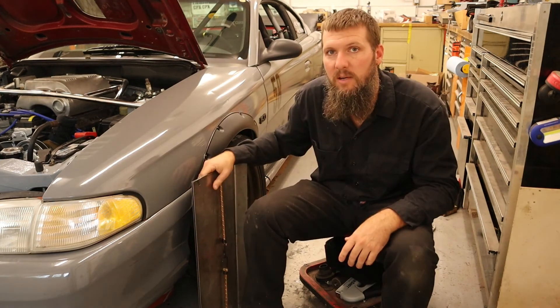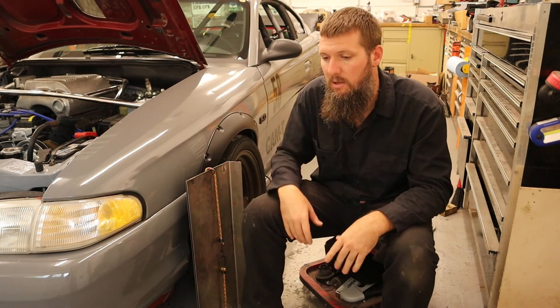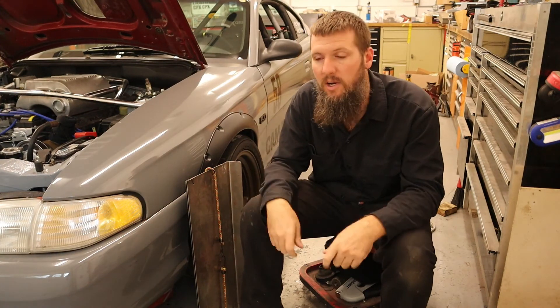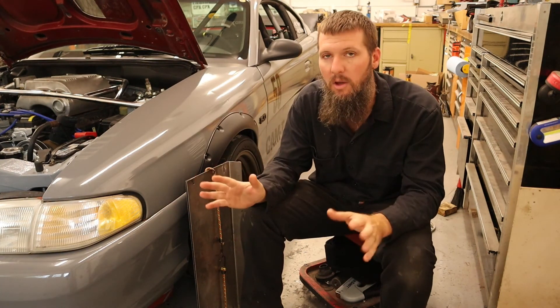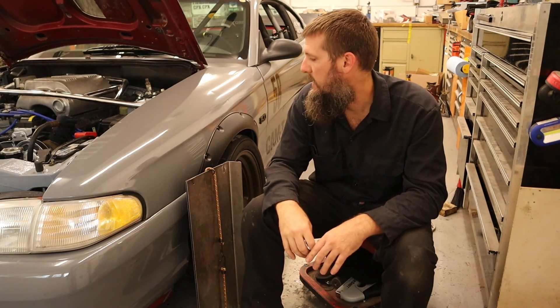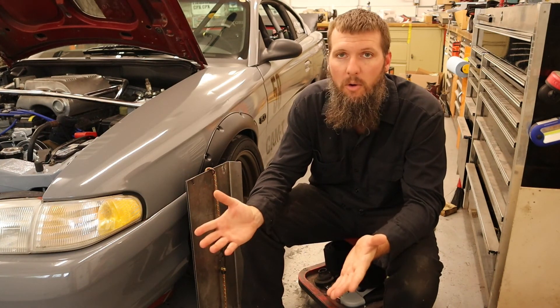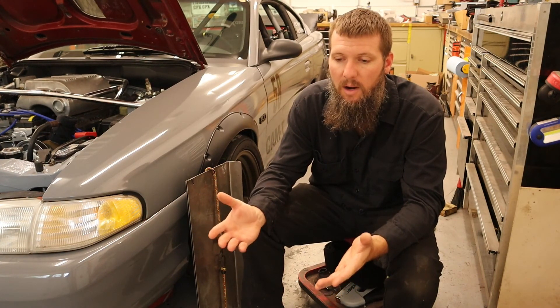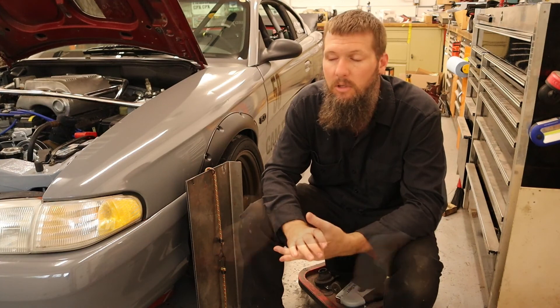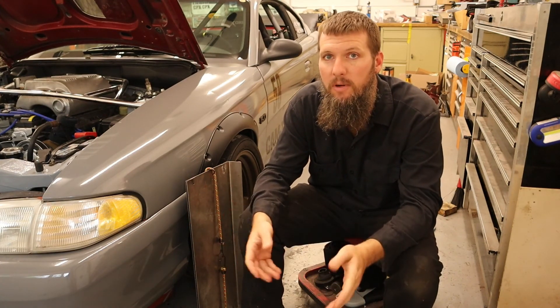That wraps it up for setting the toe on the car. As you saw in the drive, the car tracks straight, the steering wheel is straight, you let your hands off and the car just goes straight — so the toe is dialed in where I want it to be. Hopefully you learned something from this video on how to set toe and why toe is important for tire wear and turning in general. Thank you for watching and we'll see you on the next one.